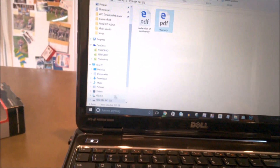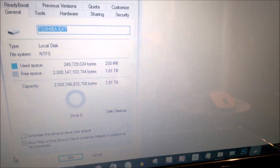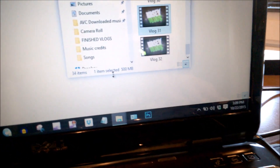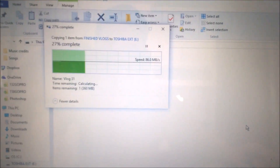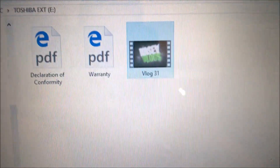Let's test this thing out. First we'll go to the properties and make sure that it is, in fact, what it says. 1.81 terabytes. This file right here is 500 megabytes, so we're just going to transfer it to the drive and see how fast it goes. Very, extremely fast speed on this thing.